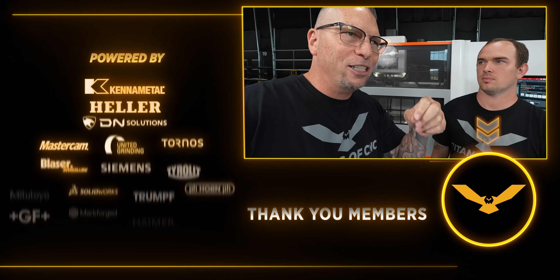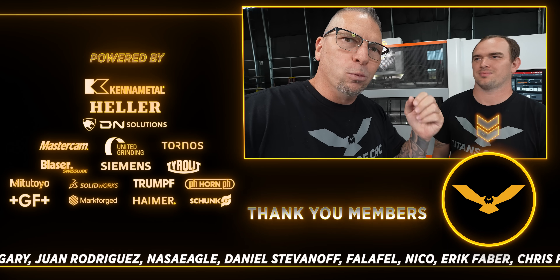Just like we always do, we're bringing new technologies to the camera to teach you guys. We had ONA on the floor — big machines, great machines — and now we're stepping up on the technology side, bringing in GF. We're going to give you full tutorials on how to EDM, how to work the controls, how to cut all different types of materials and parts. We're going to teach you everything — put it on the Academy, put it on YouTube. So stay tuned. It's going to be insane.